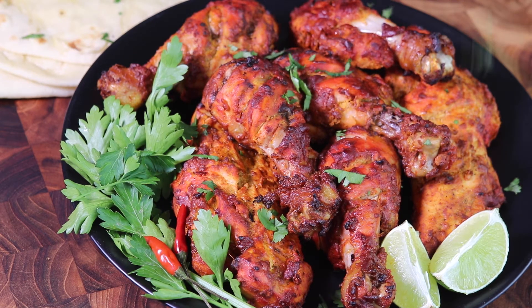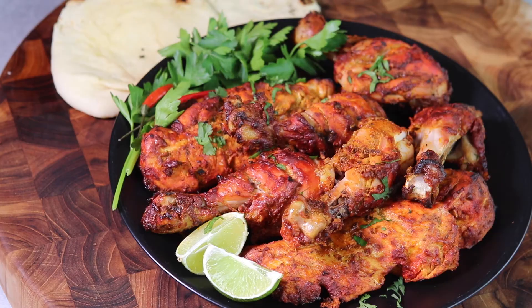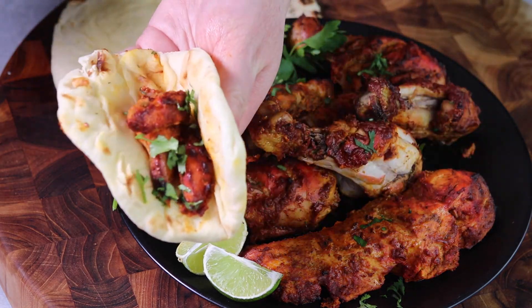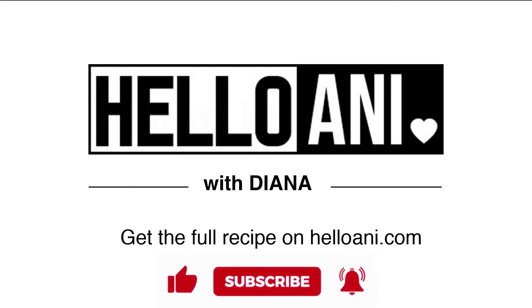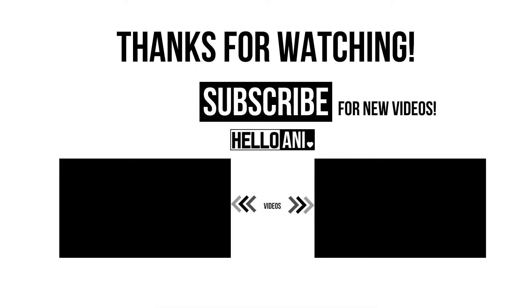Once the chicken is done, let it rest for at least five minutes before serving. Serve it with naan bread, rice, a yogurt-based raita, saag, or tikka masala — all would be super delicious. Enjoy!